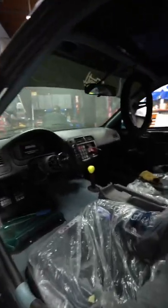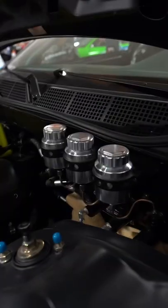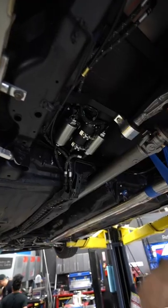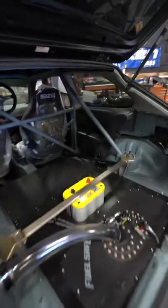It's running an S2006B transmission, with a custom front and rear subframe setup to accommodate the rear-wheel drive conversion. The fuel setup is all custom, with lines running from the rails all the way to the fuel cell in the back.